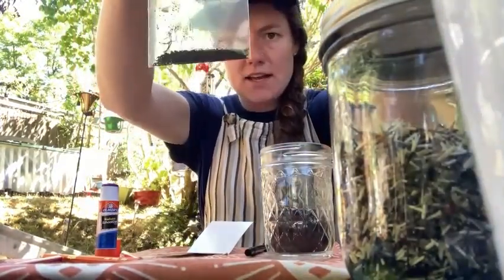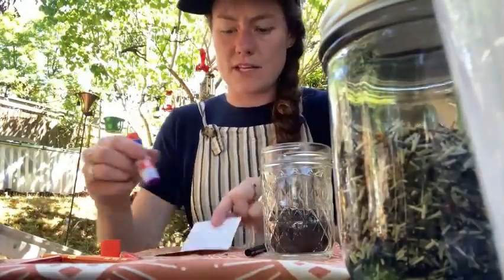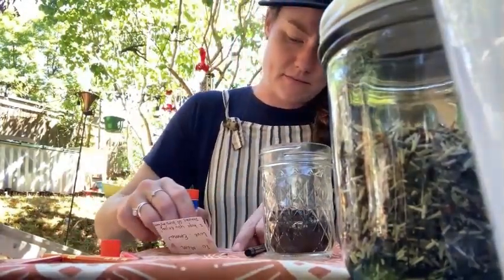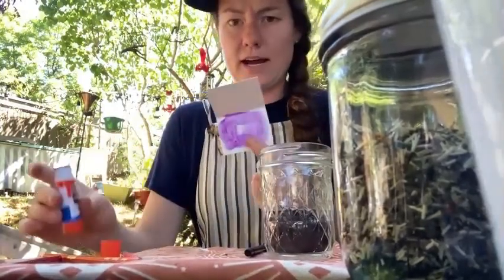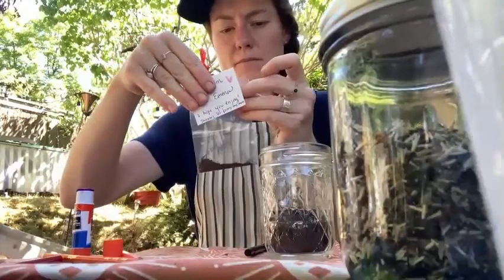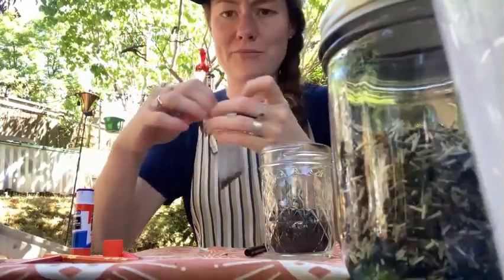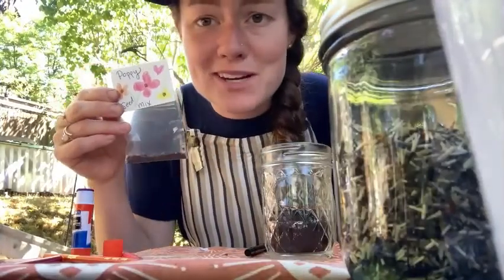Quite a few seeds, and I'm going to seal it up. I'm going to glue one end of the inside of this and put the label on top. Now I have a little poppy seed mix I can give to my mom — hope it makes her smile.